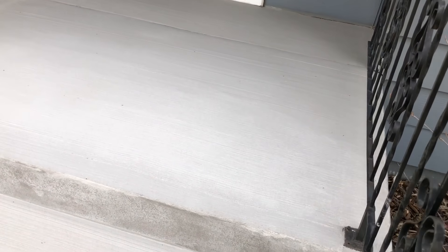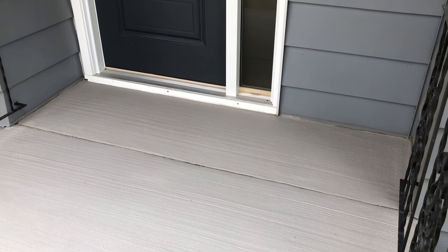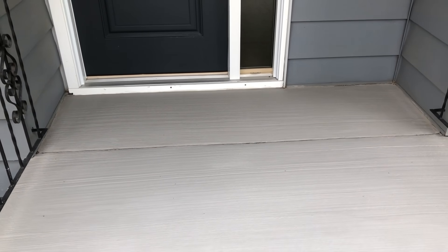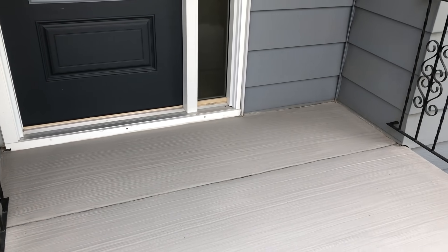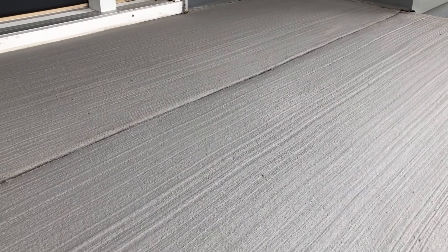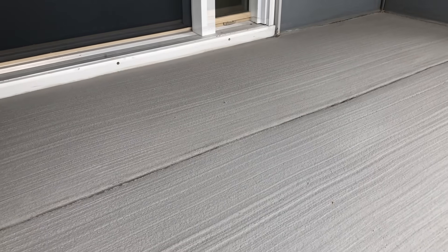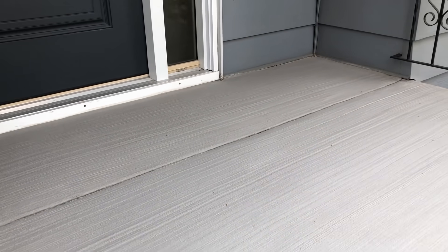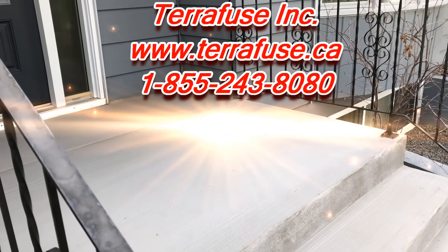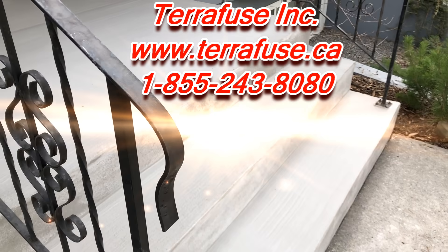Here's your final finish — a nice broom-finished overlaid concrete pad. Again, this was a five-hour process from start to finish with one installer, and the customer was able to walk on this an hour after installation. I hope you enjoyed this video. If there are any videos you'd like to see, please leave them in the comment section below, subscribe to our channel for more videos like this, and hit that like button to help us keep these coming. Thank you.